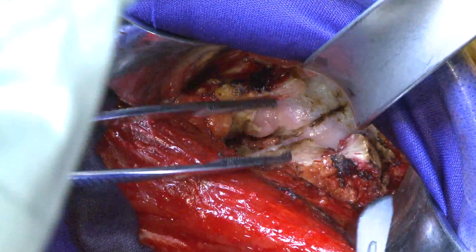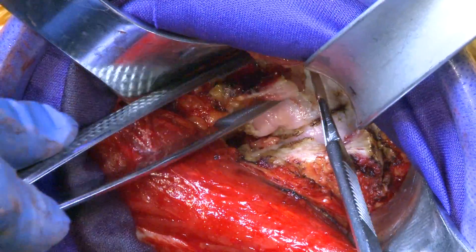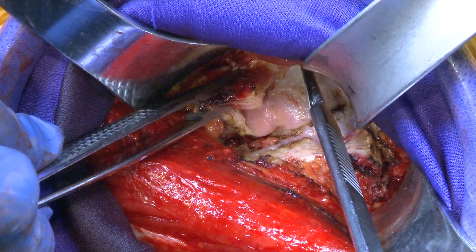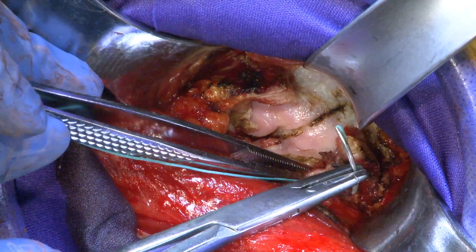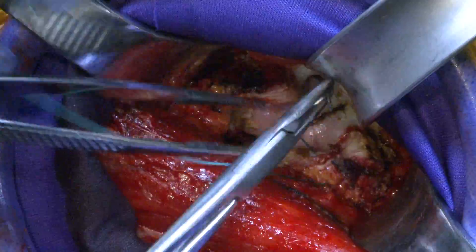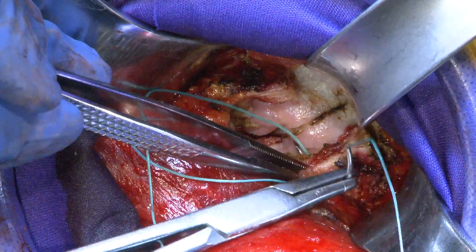I'm going to tee this open right along the acetabular rim — that's the medial tee. I've just opened this capsule up a bit, which will allow me to visualize the acetabulum and dislocate the head. I like to repair the capsule, so we're going to preserve this, put some stay sutures in here, and then repair the capsule at the end.